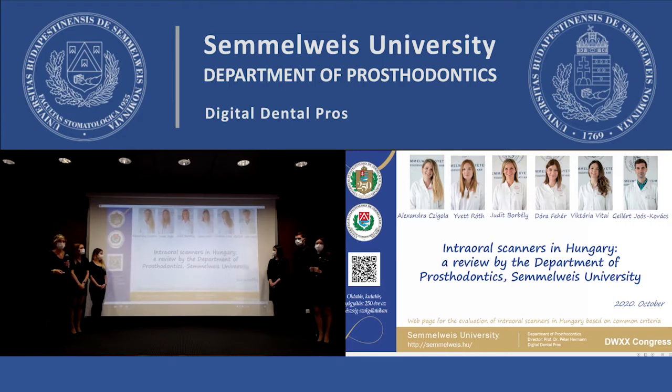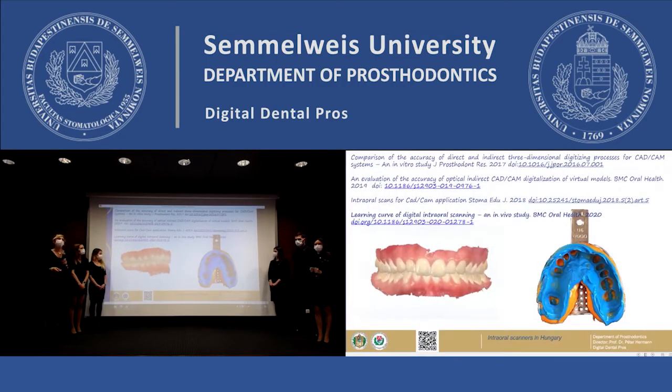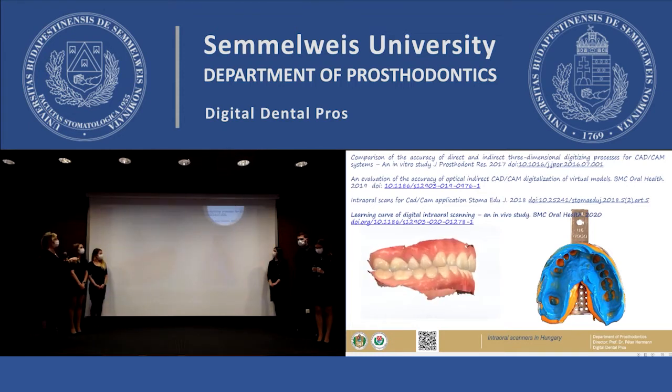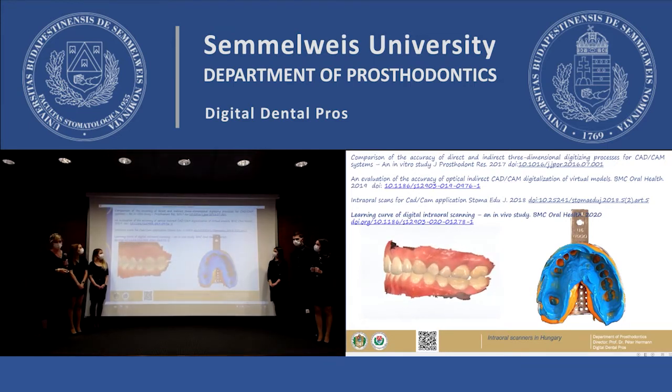We are the digital dental team of the department of prosthodontics, Semmelweis University. We have been working with intraoral scanners since 2011. We use intraoral scanners in the clinical practice, we introduce them to dental education and we also do research with them.